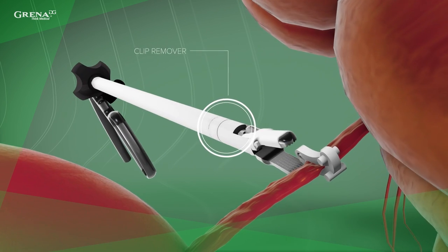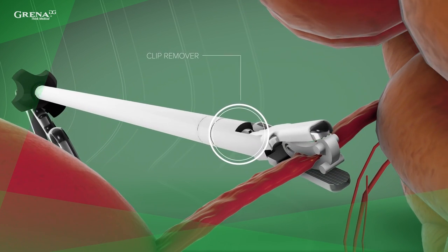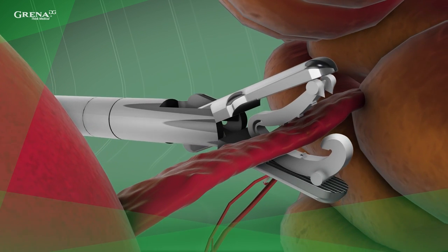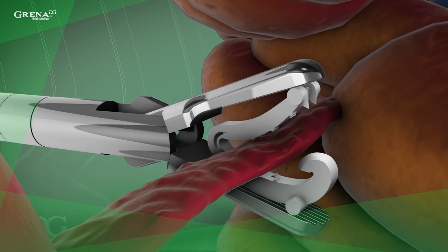Slight compression on the applier handles may also be necessary during applier withdrawal from the trocar. To remove the clip, choose the appropriate clip remover. Don't use excessive force to unlock the clip. You must remember that clips cannot be reused, even if there is no visible damage to the clip.